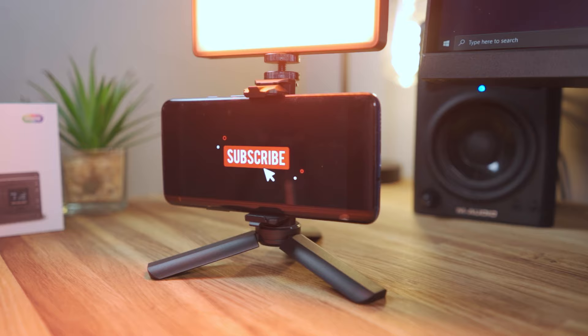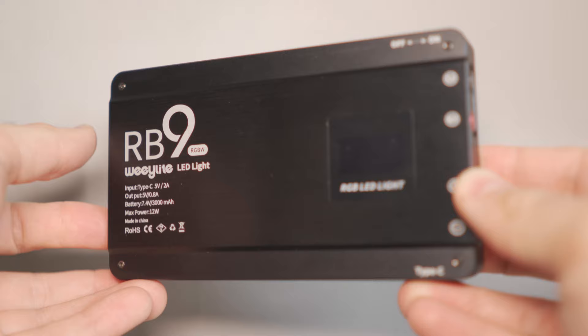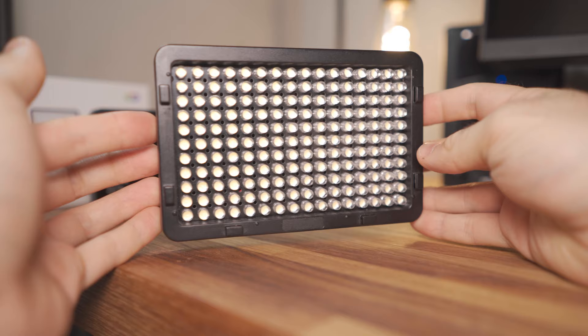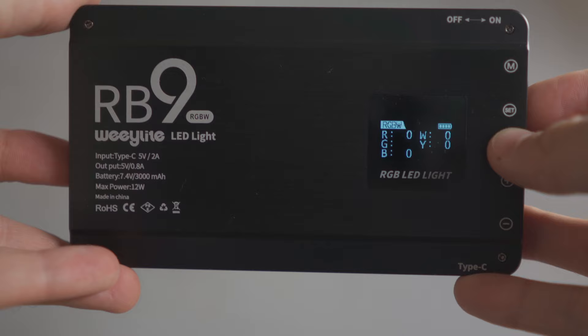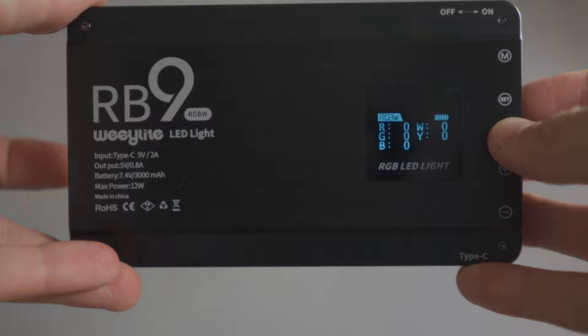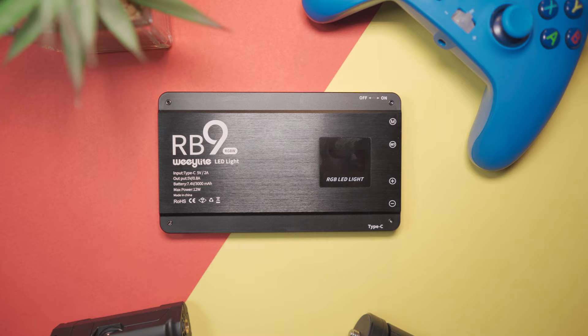Looking at the light itself, it has an alloy body which is fairly sturdy and definitely beats the cheaper LED video lights out there — you know, those cheaper plasticky LEDs. I really like the fact that these are getting more premium over time. On the back of the RB9 there is an OLED panel where you can see all your settings as well as your battery life. It has a 3,000mAh battery and Waylight claims it lasts around two hours at full brightness.